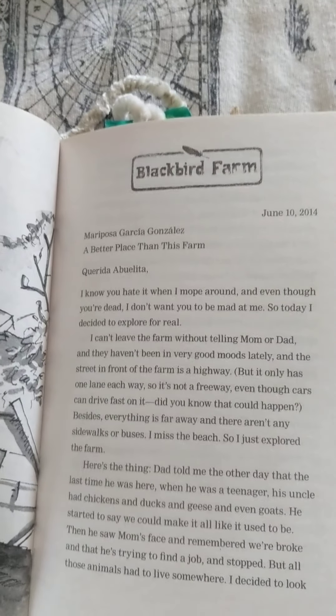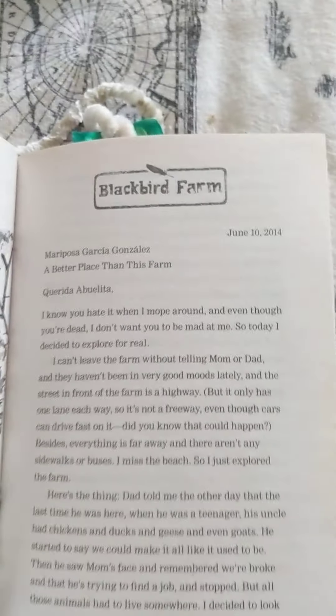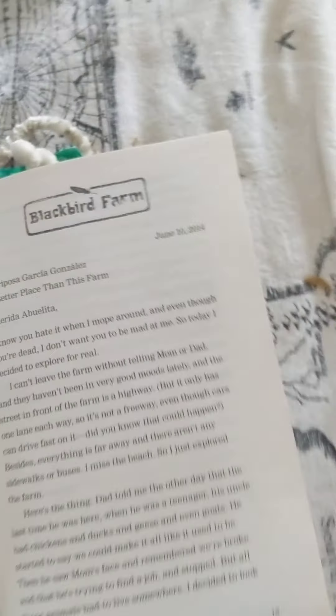Hey guys, today I'm going to be doing a book review — like a book review for chickens. I'm reading this chicken book; this is the second time I'm reading it, and there's this chicken on the cover.